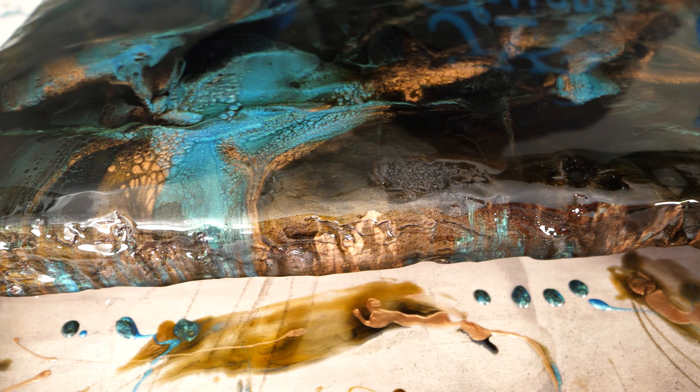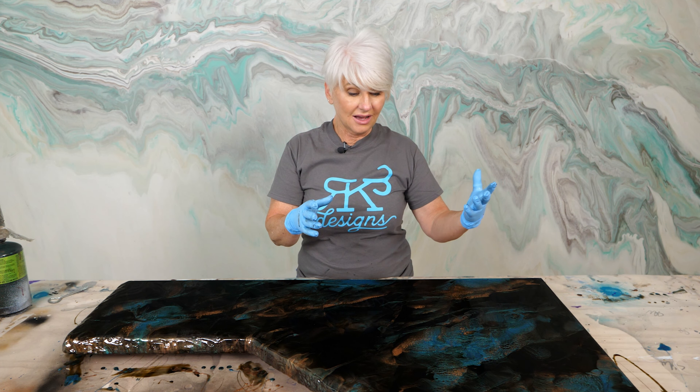I'm super excited to use the Amazing Quick Coat, which is a quick cure epoxy. I'll be able to pour my color coat and go over with my flood coat in as soon as four hours. If you've never worked with the Amazing Quick Coat, you have to be very quick - you've only got about a 20-minute open time, so you have to have everything ready to go.